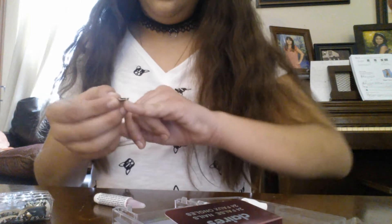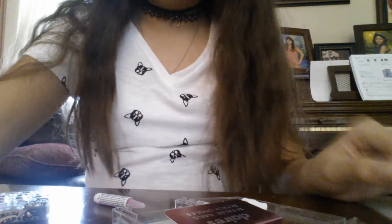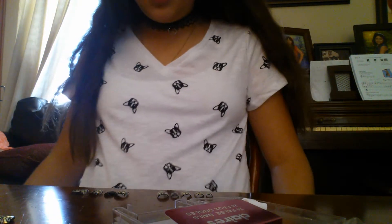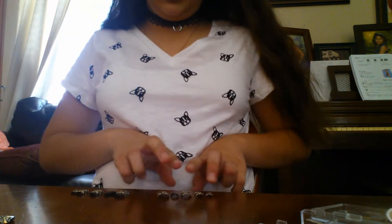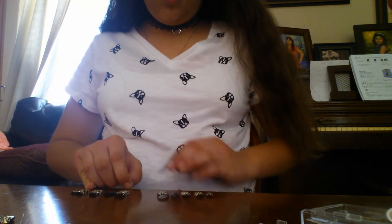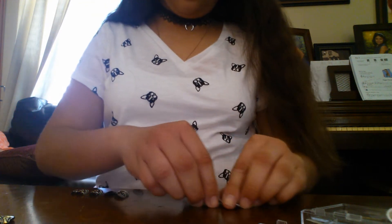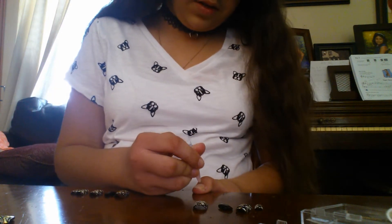Anyway, I'm just gonna fit the nails onto my actual nails and I'll be right back. Okay, so I just went ahead and got all of them set up — I got the left hand and the right hand set. So we're gonna go ahead and start with the left hand.